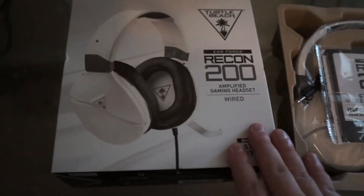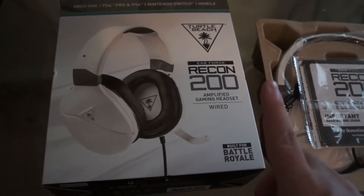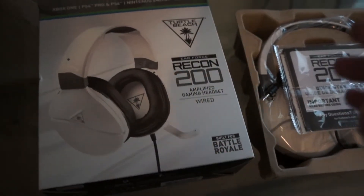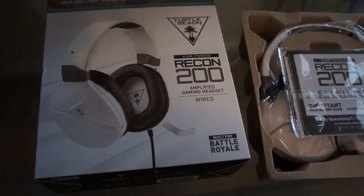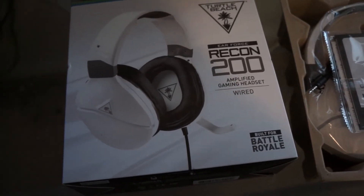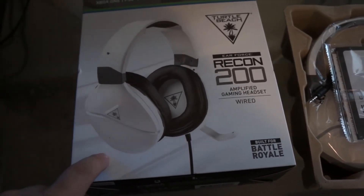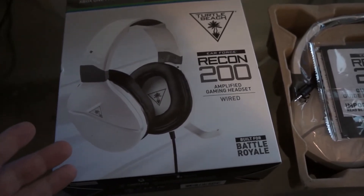Anyway, I bought some cheapos. These are only like $60. Now, I know what you're thinking — oh, they're probably going to be garbage. But Turtle Beach actually has kind of a weird thing going on. For some reason, the lower priced headphones are actually better quality than the more expensive ones.